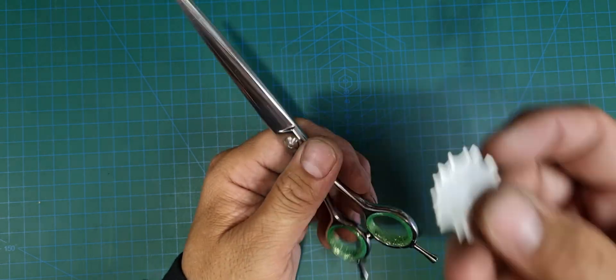Grab the scissor between your two fingers, and that way you've sort of bedded it in, and it's a true representation of the tension of the scissor. Then give it a feel. If you think you need to go a bit more, just back it off — just one turn at a time.